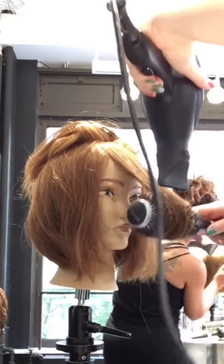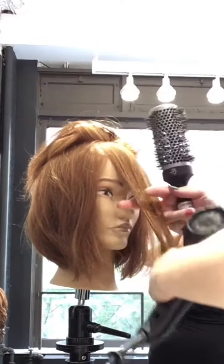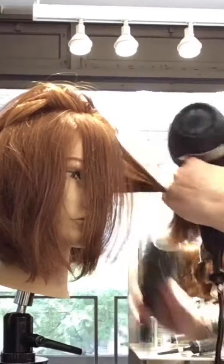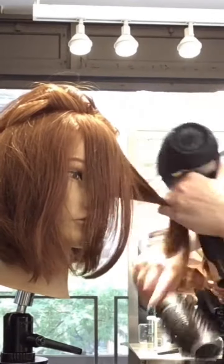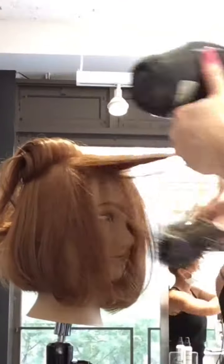One thing you're going to notice as we're round brushing is the control we have. You want to make sure that your blow dryer nozzle is pushing all of that hair in the same direction. Notice that we always have the nozzle pointing down the hair strands, not up — that's going to reduce frizz.